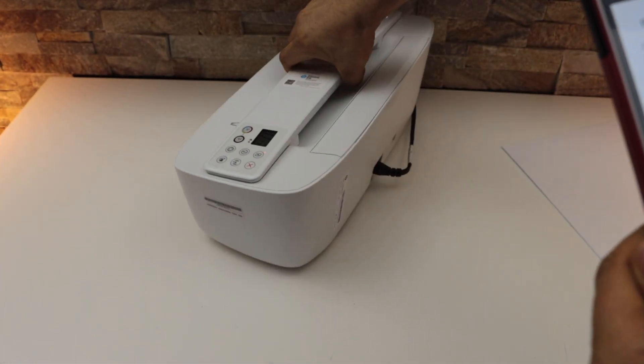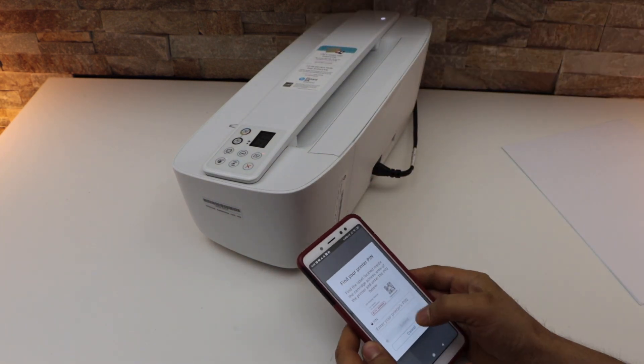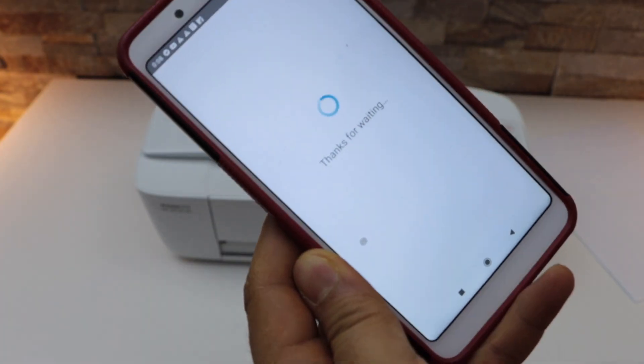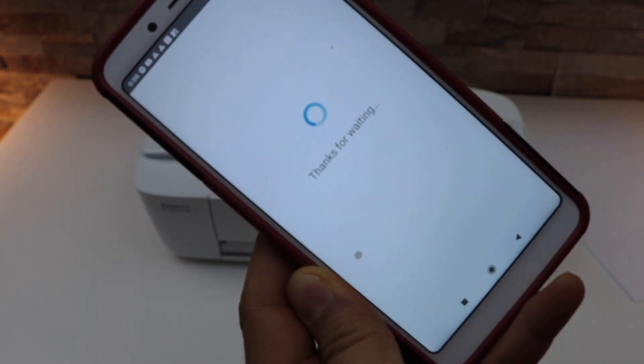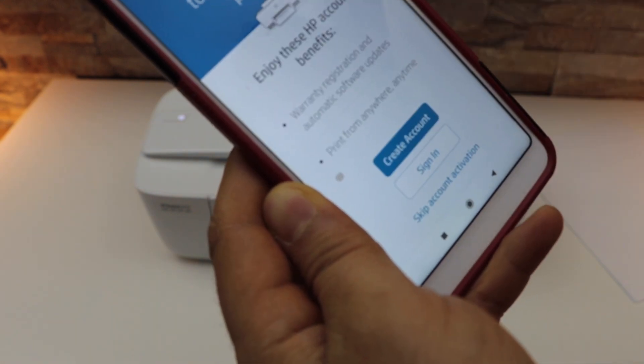At the back of the printer you will see there is a sticker on this side. Look for the PIN number, enter it, and click the submit button.